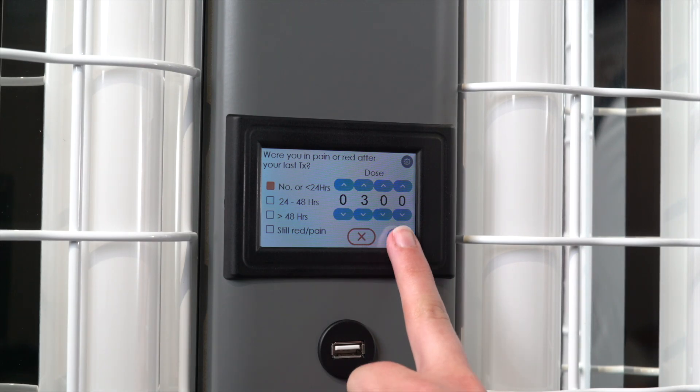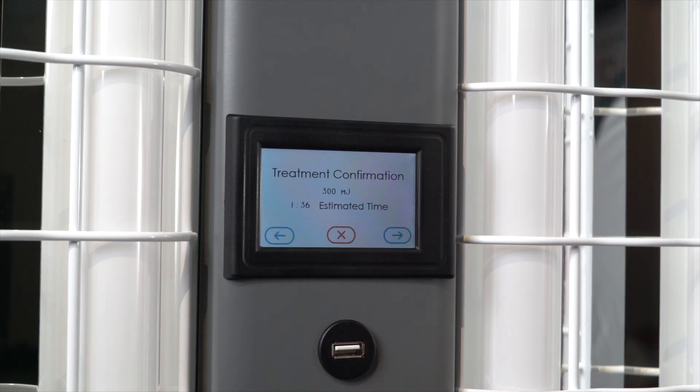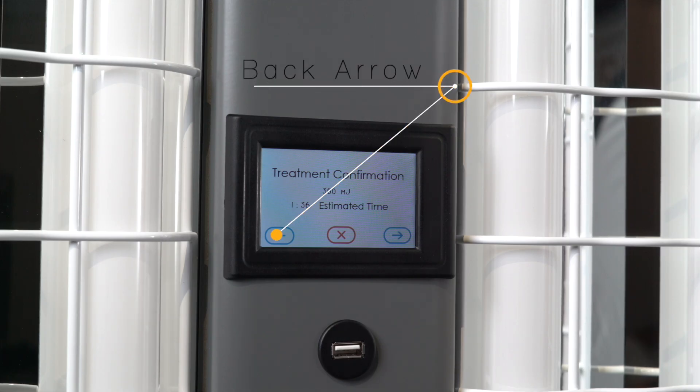Once you have responded, press the forward arrow key. A screen will appear displaying the adjusted treatment and an estimated treatment time. If you feel your dose should be lowered, press the back arrow key.